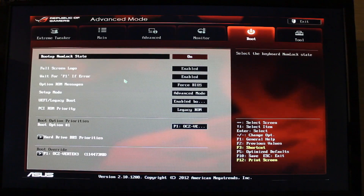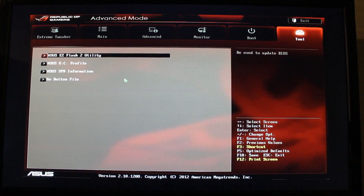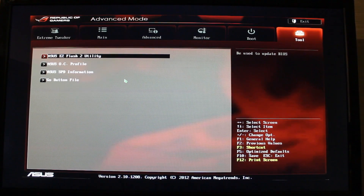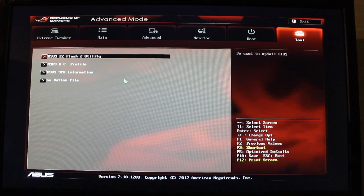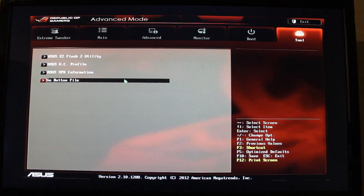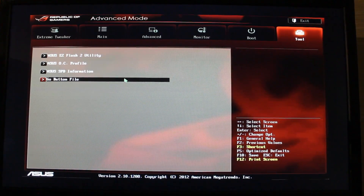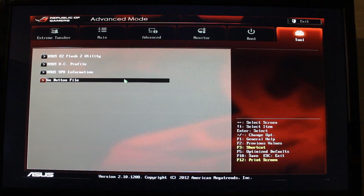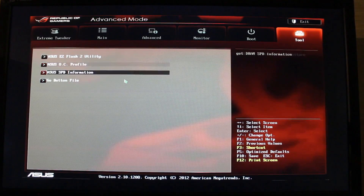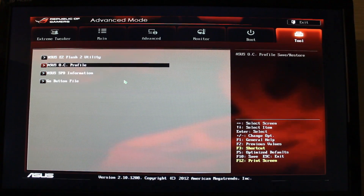In the side configuration, all this stuff here — you can change your boot, and you've got your Asus EZ Flash which you can update the BIOS with without even having the CPU in the motherboard. That is a fantastic utility. You can also save your OC profiles and your go button file. The go button just allows you to click it and it loads up a safe profile, so if you do go a bit crazy with the overclocking, you can just hit the go button and you'll be back to stable.